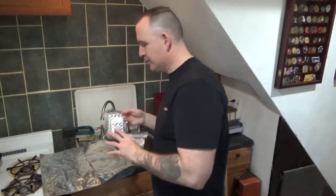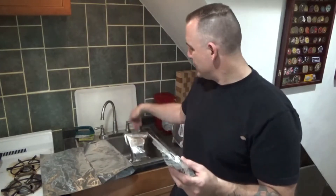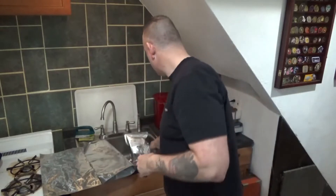I like to use a Ball glass jar to store unused oxygen absorbers. Once I open the packaging, the absorbers start pulling oxygen from the air and become useless, so I cut the package, use what I need, dump the rest into the Ball jar, and seal it. You could also put rice in the jar if you want.